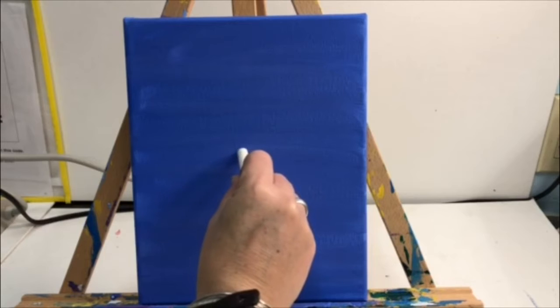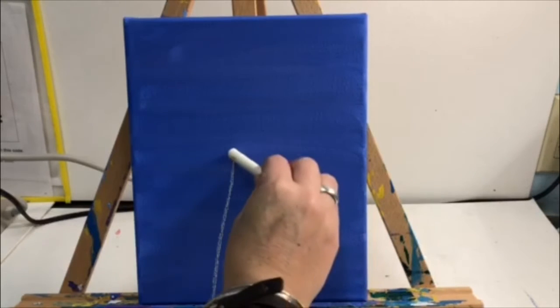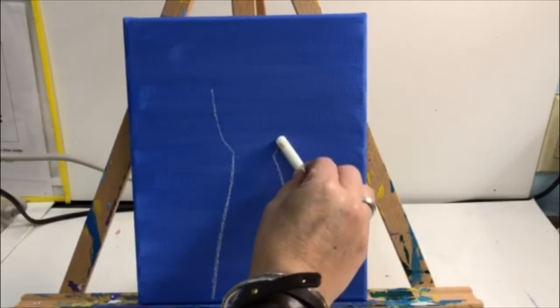You will be picking up your chalk. Please remember we're going to be pausing every time I finish a shape, so just bear with me. If you need to erase the chalk off your canvas, please let me know.